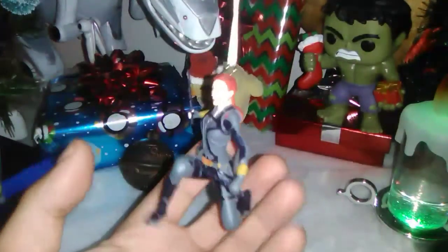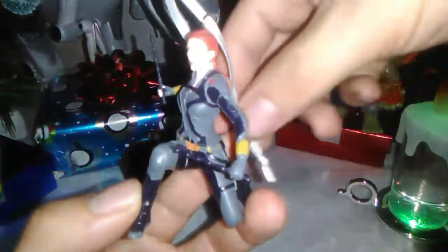I think this is a great ornament for any Black Widow fan. I do believe Hallmark has also released a classic Black Widow — obviously this is the MCU version. They've also released a chibi version of Black Widow as well. It's definitely a really nice ornament. It looks nice on the tree and it's a really nice piece of Black Widow memorabilia to have.